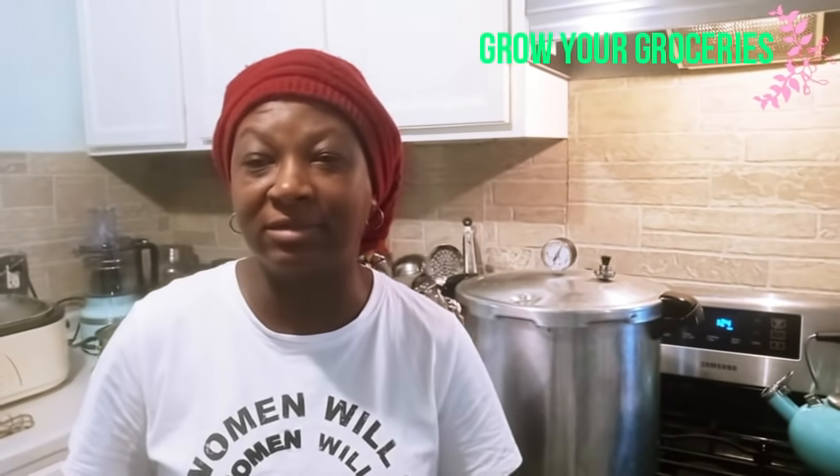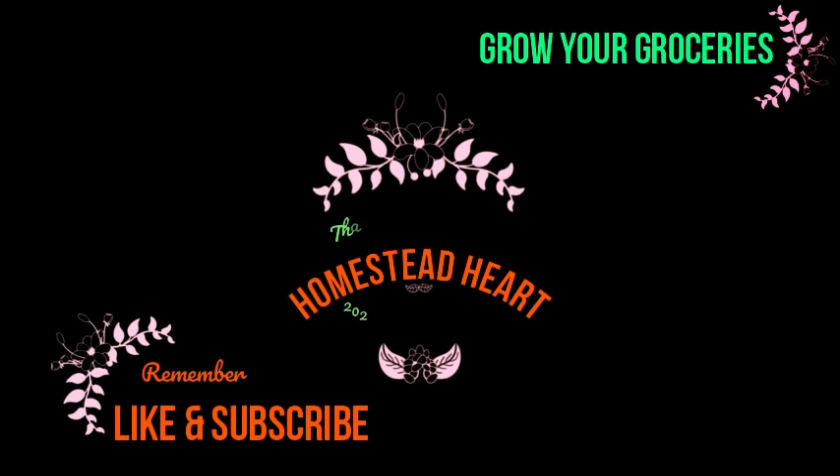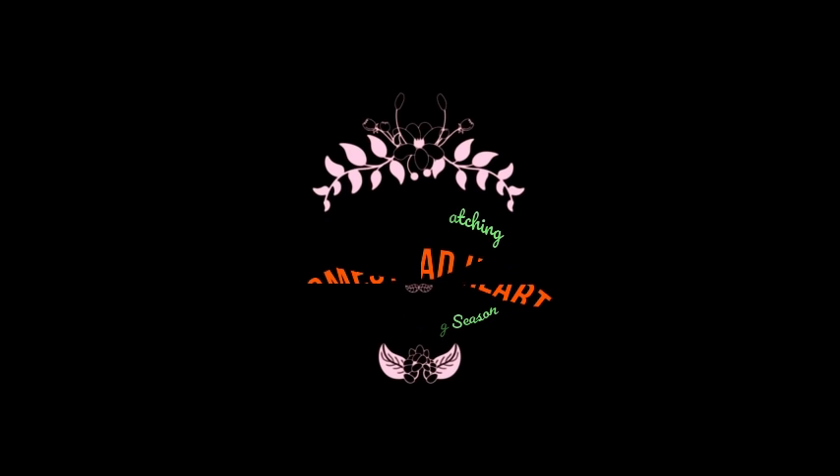I just wanted to share that little tidbit with you. I hope you found that information helpful. If you did, give the video a thumbs up. Don't forget to subscribe to our channel and hit the notification bell so you don't miss a single video. Thank you all so much for watching Homestead Heart. Peace and blessings to each and every one of you. I'll see you in the next video.